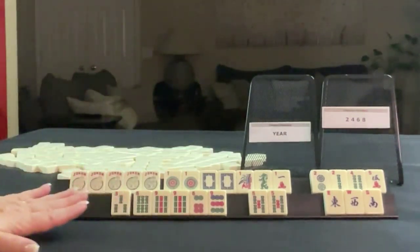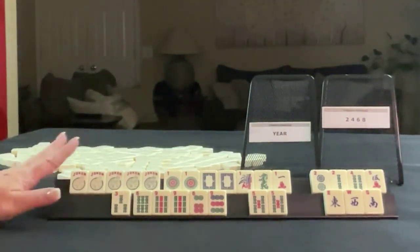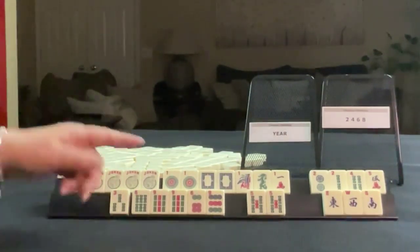So if you would have done something different here, write 'force two' and what you would do with these tiles.